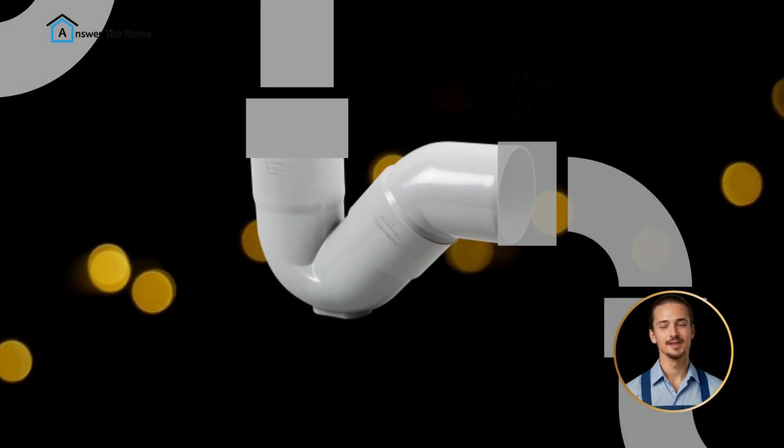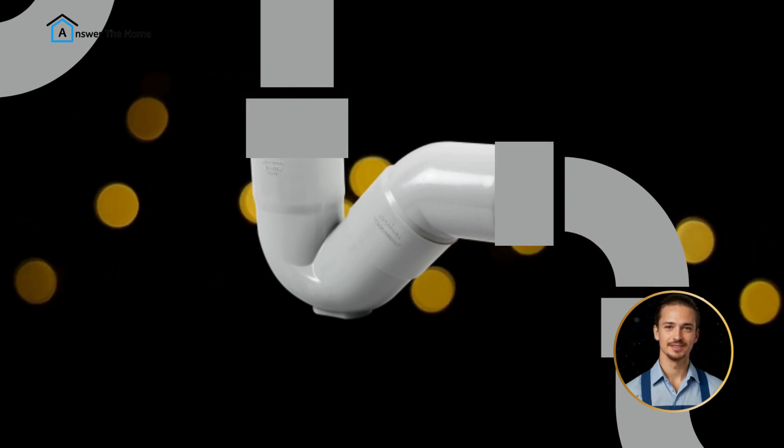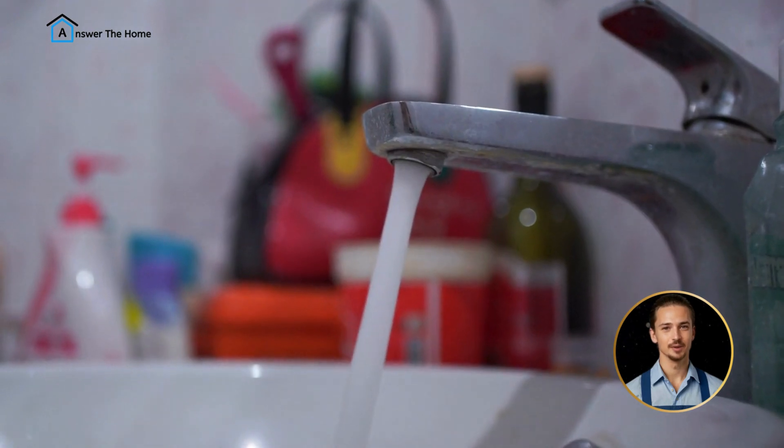Once the P-trap is cleaned, reattach the cup to the pipe and tighten it just enough so that you don't damage the threads. Finally, to make sure there are no leaks, turn on the tap and let some water flush the pipes, then check if there's a drip or not.